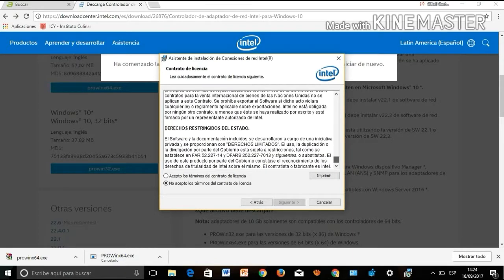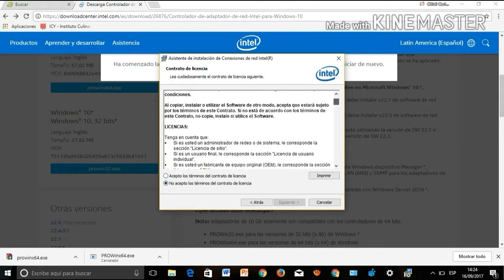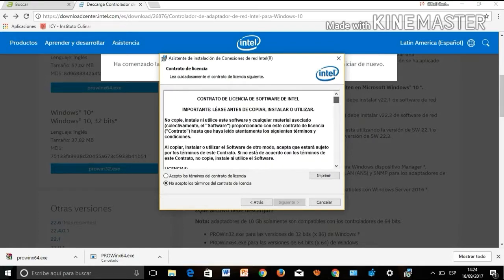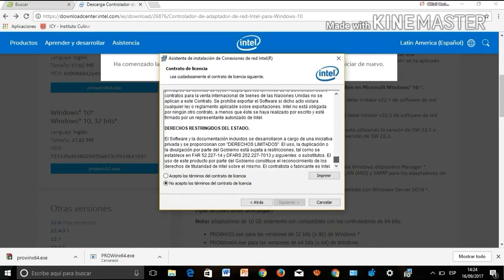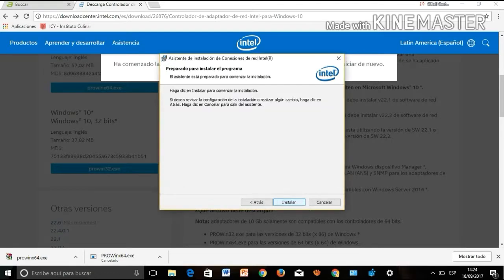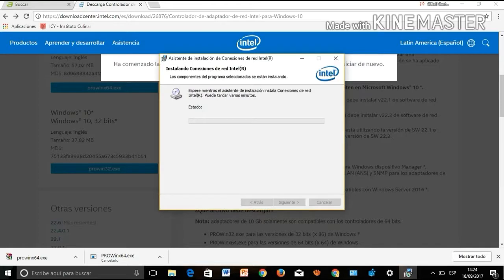You will see a box with the terms and conditions of use for the driver — accept them to continue. In the following box, you will see the installation options. Click on Driver and the driver installation will begin.